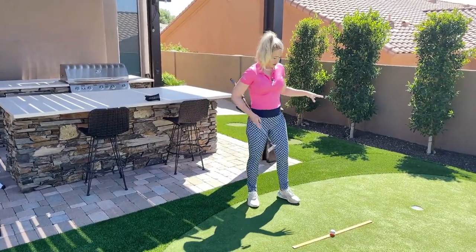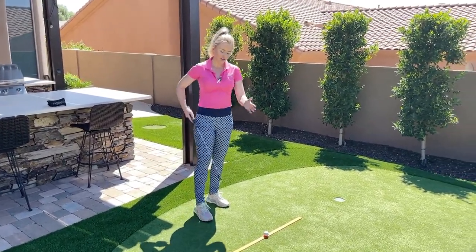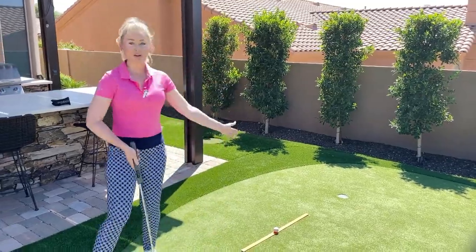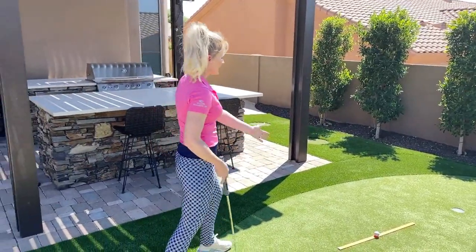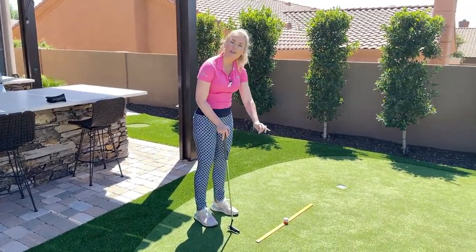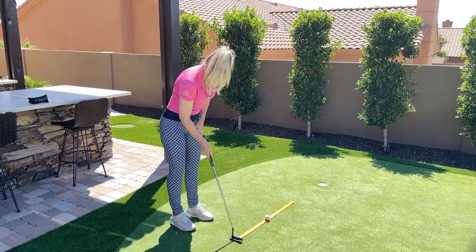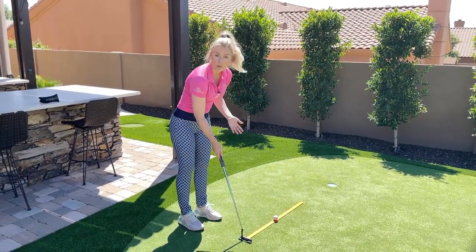It's called putting over a ruler. The first thing you can do is check your face. You want to make sure that your ruler stick is on the proper line — I've already lined that up so that I know if I hit it perfectly over this ruler, the ball is going into the hole. We want to keep the ball online, start the ball online, and make more putts.